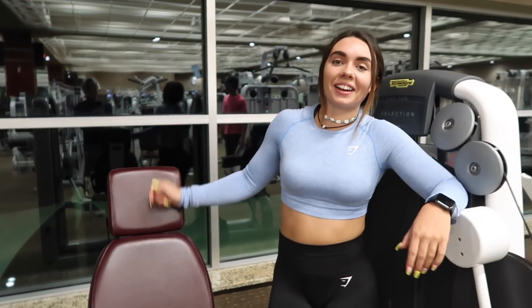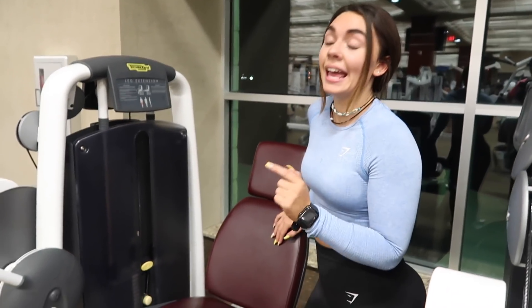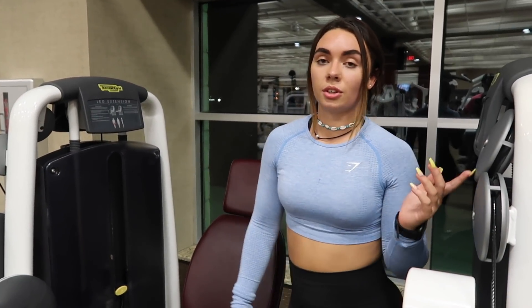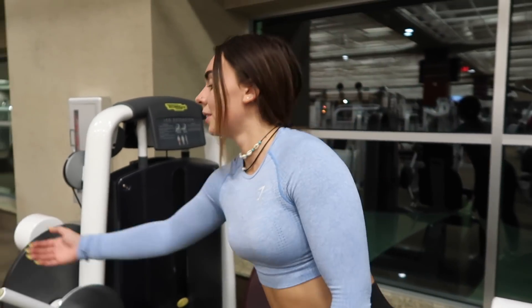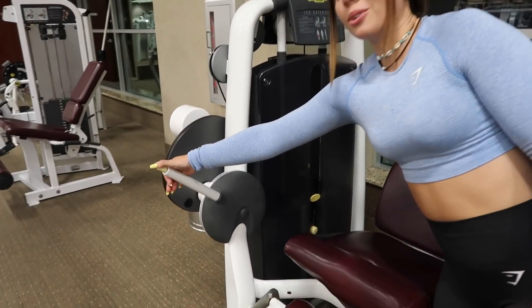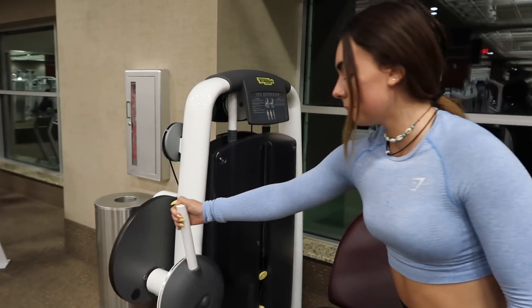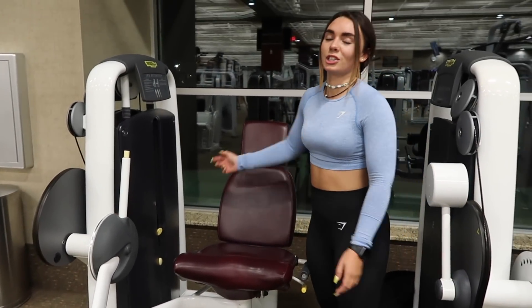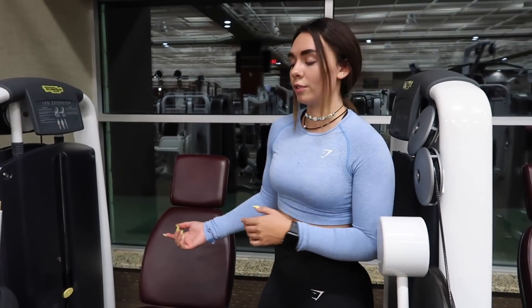For the next workout I go to a different machine — we're doing hip thrusts on a machine. This is just an easier way to do it so you don't have to get a bar and change out weights. If you guys have one of these at your gym, basically just raise this thing up, squeeze yourself in there, adjust the weight to what you need, and I do three sets of 15, holding it at the top for two seconds.